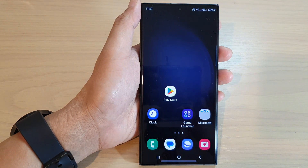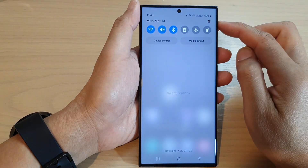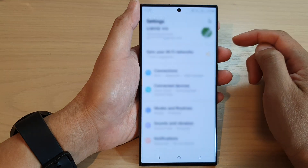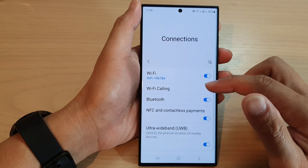First, tap on the home button to go back to the home screen. From the home screen, swipe down at the top and tap on the Settings icon. In the Settings page, tap on Connections.